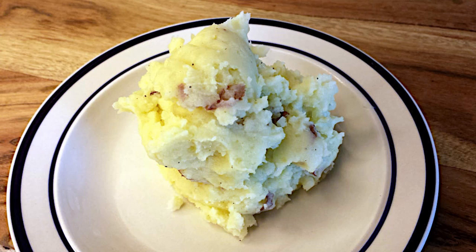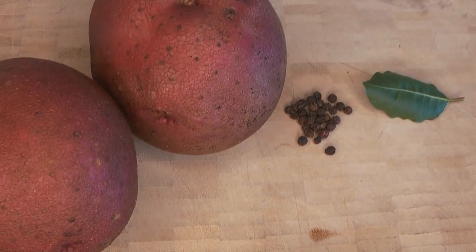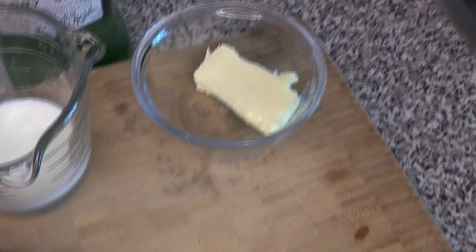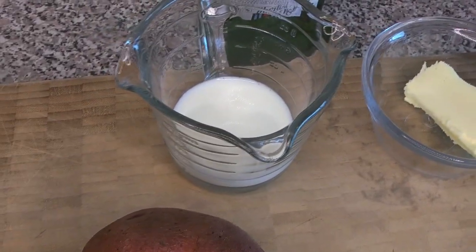This is one of those recipes where pretty much everyone has their own way to do it. Our ingredients: potatoes, a little bit of pepper, a bay leaf, some butter, some cream or milk, and just a little dash of dry vermouth.